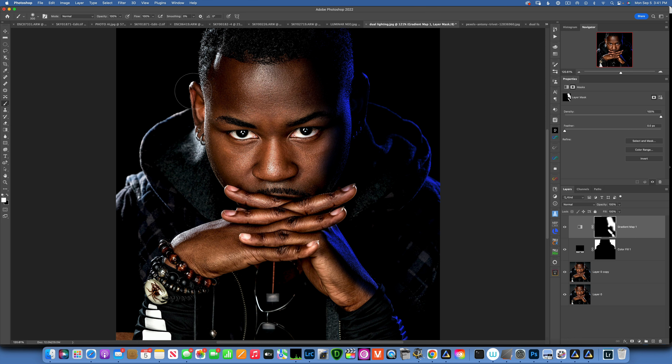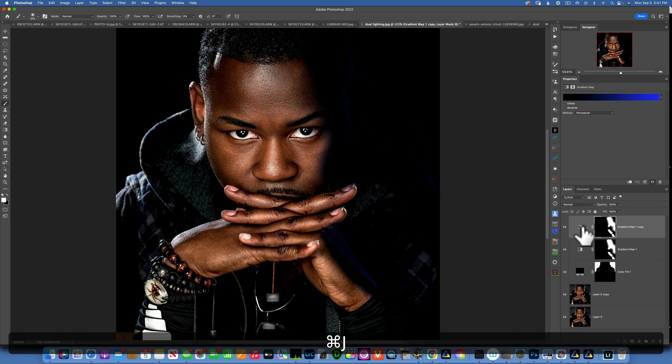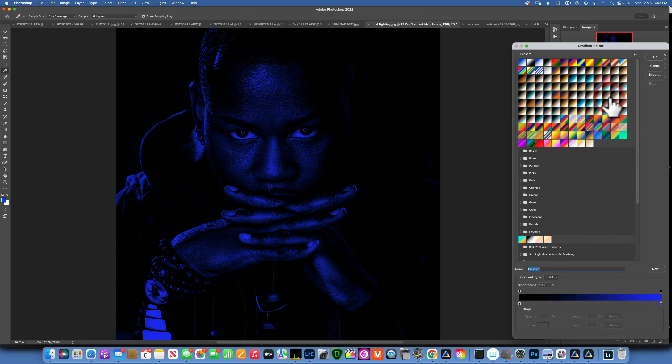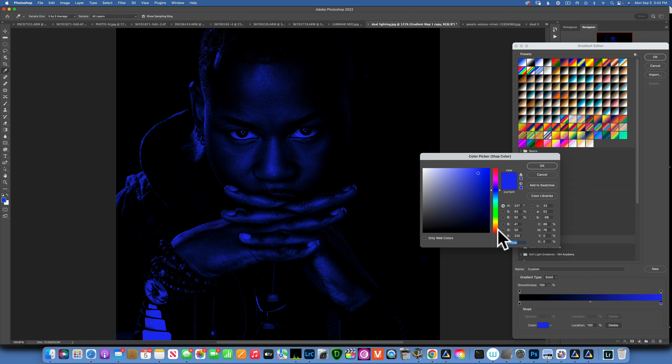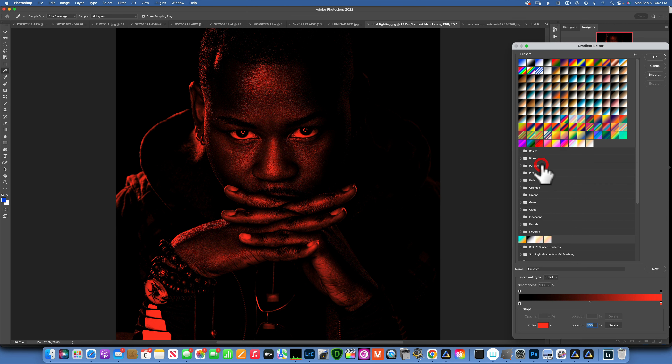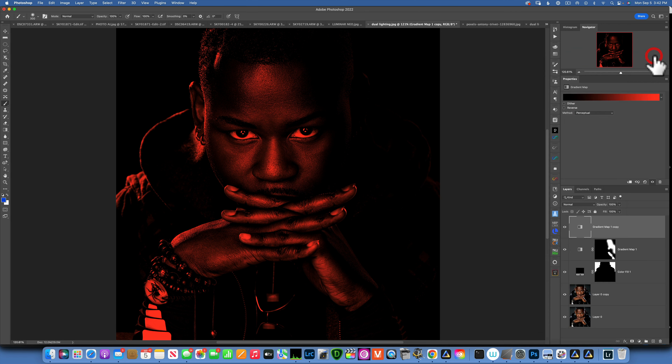Now we need to do our other color. To create another gradient map, duplicate this one: make sure your gradient map layer is selected and press Command+J. Delete the existing mask since it's not the correct one for this side. Click on the gradient map and instead of blue, pick a different color — we can do orange, pink, whatever. I'm going to go with some sort of red.